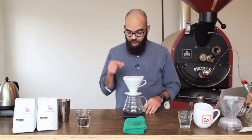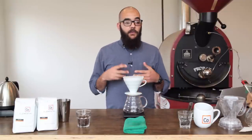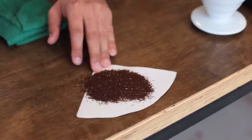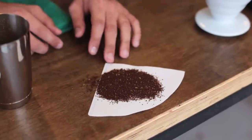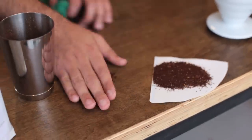After we've zeroed out our scale and our timer we're ready to add our coffee. We want to grind our coffee pretty fine, like on the finer side of medium — 16 to 18 if you're on a Baratza style grinder, probably medium for most home grinders.